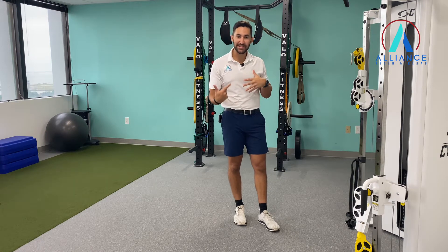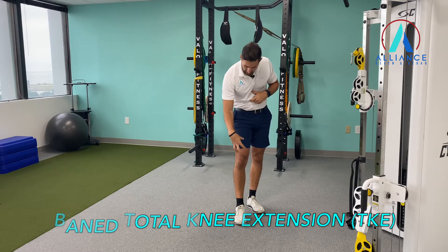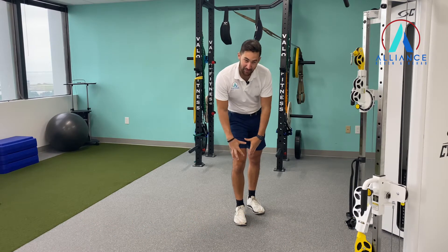We're going to do a split stance TKE — total knee extension. We're working on the quadriceps, and more specifically the quadriceps down by the knee.